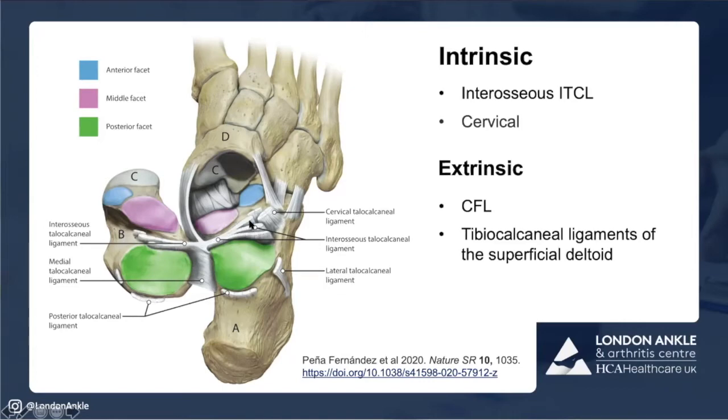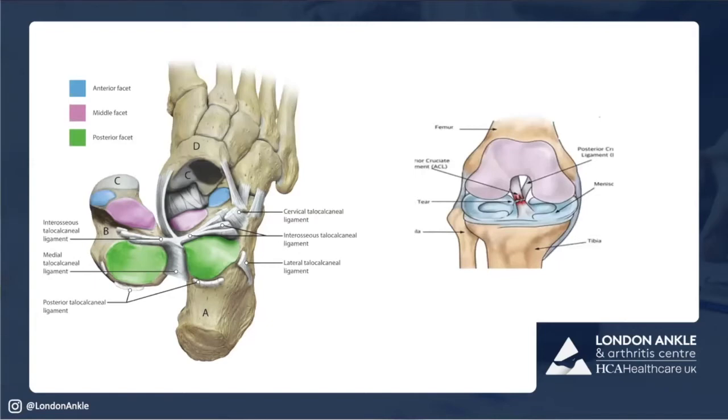The intrinsic ligaments — the interosseous talocalcaneal ligaments — are big, thick, strong structures, probably replicating something like the ACL and PCL. Then you've got the extrinsic ones: the calcaneofibular ligament and the superficial deltoid or tibio-calcaneal ligament. The best analogy is a medial pivot knee — the intrinsics are your ACL and PCL, and the calcaneofibular ligament and superficial deltoid are your lateral and medial collaterals. Except it's completely a medial pivot, with less range of motion than the knee. That's all that's happening at the subtalar joint in normal situations.